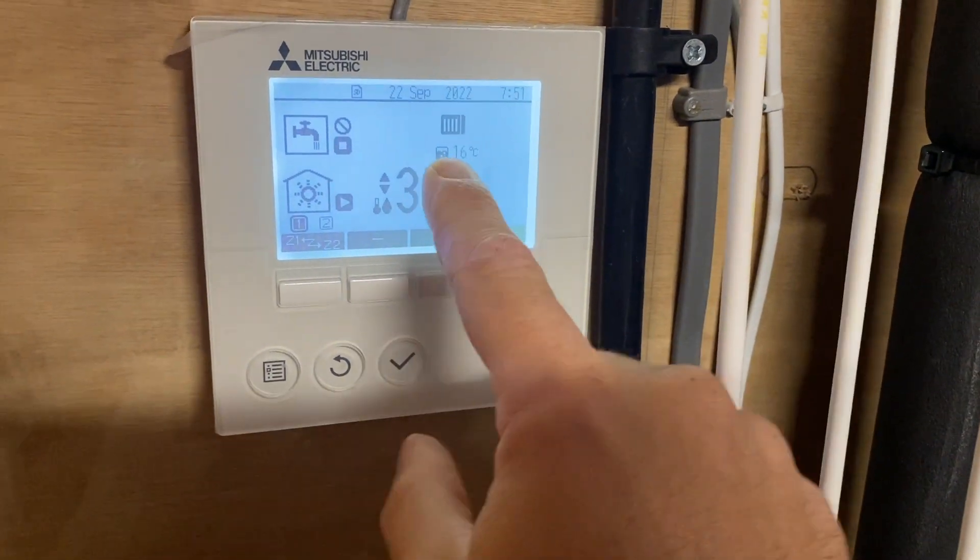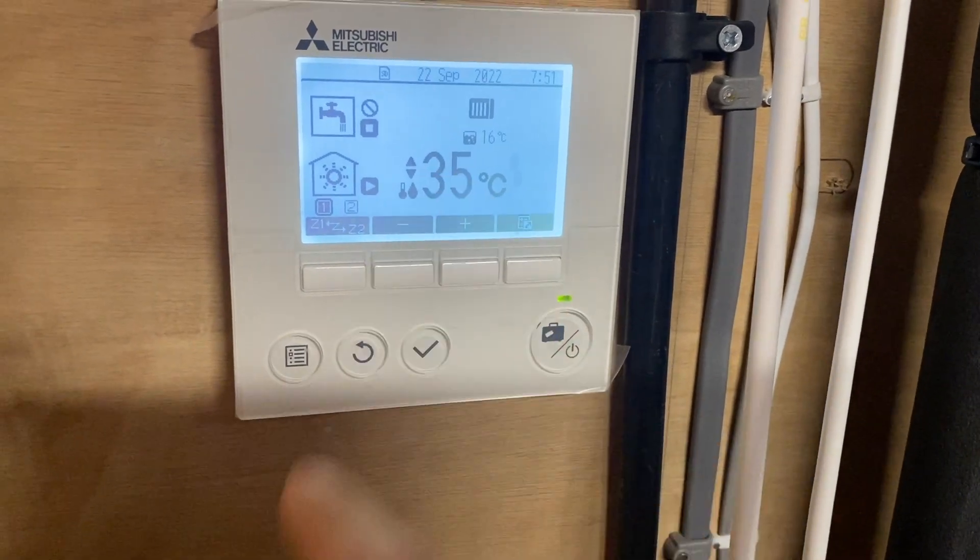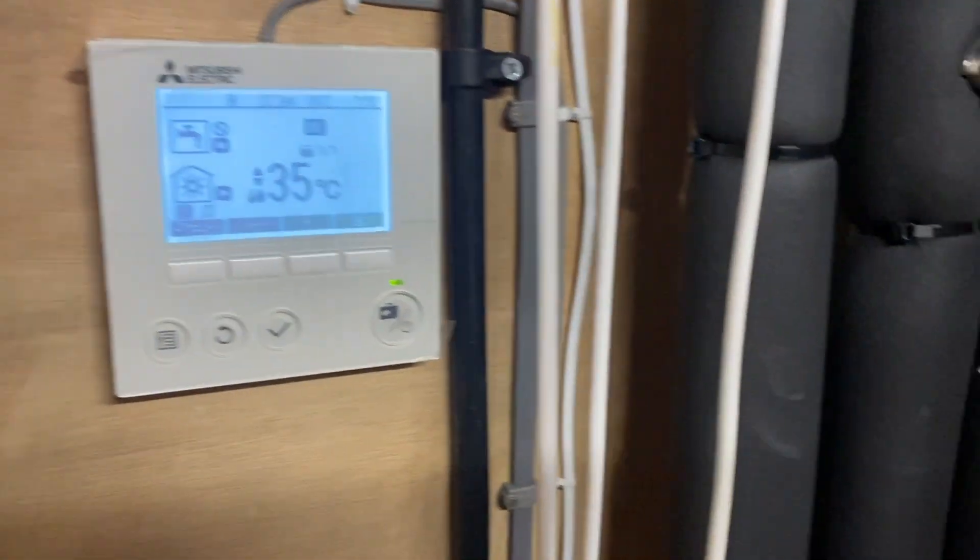We've got a 35-degree flow temperature — ignore the hot water reading because we just haven't been using it, no one's living in the property at the moment. 35-degree flow temperature — people often ask, for a big property like this, how does it cope? We've got an 11.2 kilowatt heat pump, so bear that in mind. 35-degree flow temperature, 11.2 kilowatt heat pump, and we've got three floors — we've got the basement.